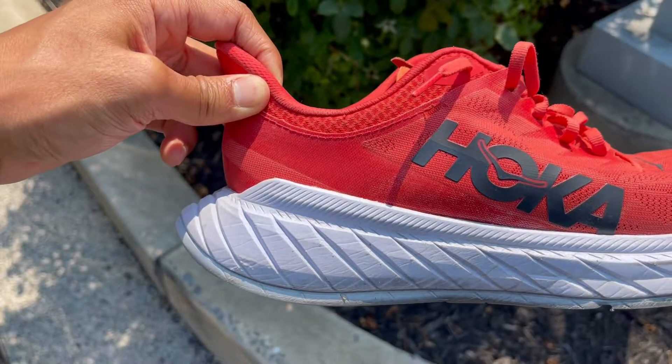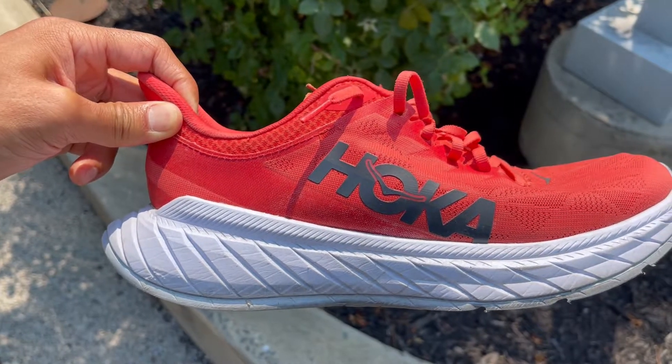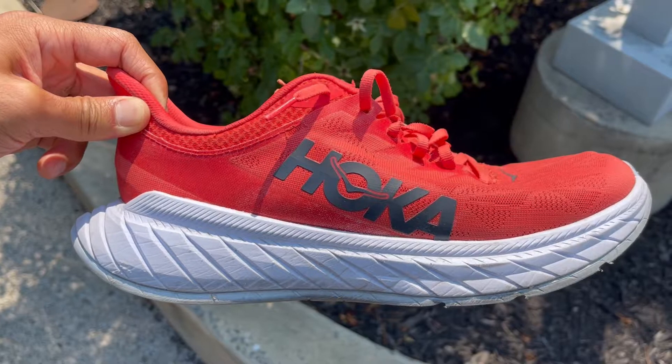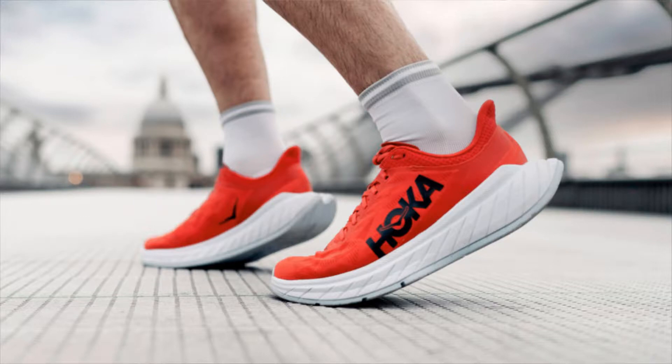Next, let's talk about the upper material. There's a single layer mesh and compared to the Hoka Carbon X from last year, it is much more breathable. Just the material in general, as you're wearing the shoe, you can actually feel some air pockets and air getting into your foot so it doesn't get overheated. If you see the heel of the shoe, you're going to see how wide it goes from the back end, and it screams comfort.